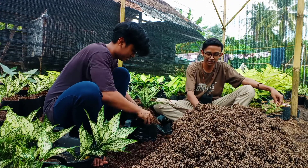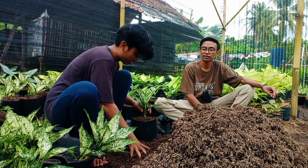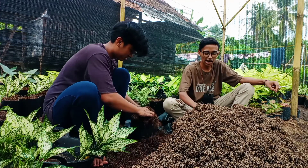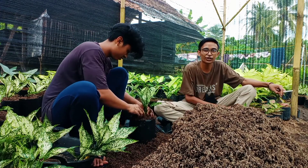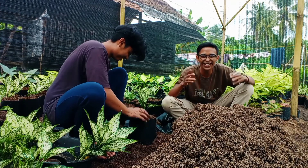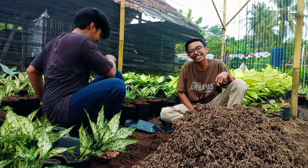Dipotong sampai siap itu berapa hari? Dipotong sampai sudah siap, dicabut gitu, itu sekitar 1 bulan sampai 1 bulan setengah. Akarnya sudah gondrong. Jadi 1 bulan itu sudah gondrong teman-teman, akar dari dipotong kayak gini. Dimasukkin ke media, nah itu 1 bulan sudah tumbuh.